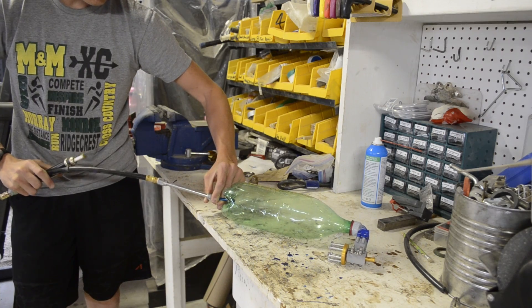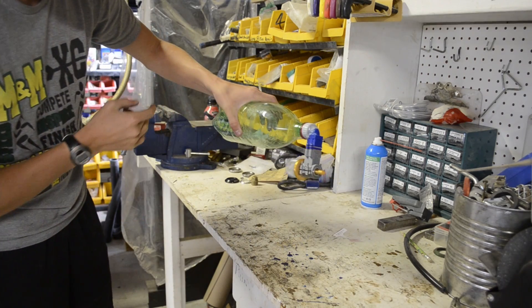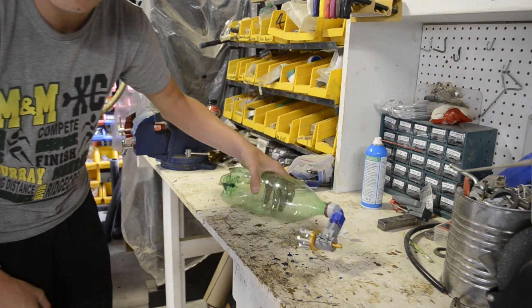Hello everyone, my name is Axel and I like to build stuff. A few weeks ago I built a compressed air engine, and it worked better than a dead horse. So in this video, I'm here to make a version 2.